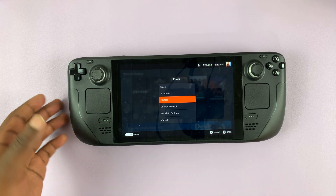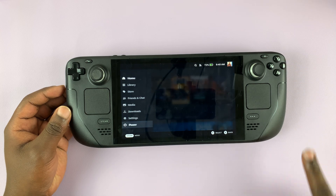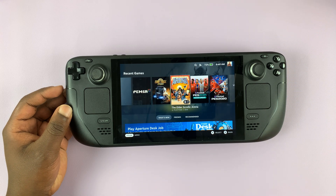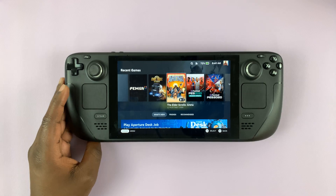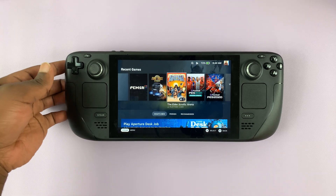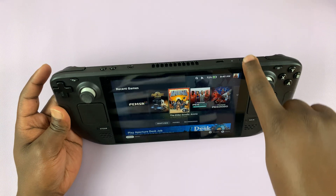Now if those two options don't work — maybe you're encountering some hanging or the Steam Deck is frozen and you're unable to use those two methods — you can go ahead and force restart your Steam Deck. To do that you first need to force shutdown and then start your Steam Deck normally. To force the shutdown, press and hold the power button for about 12 seconds.